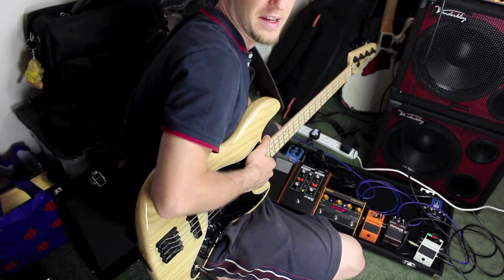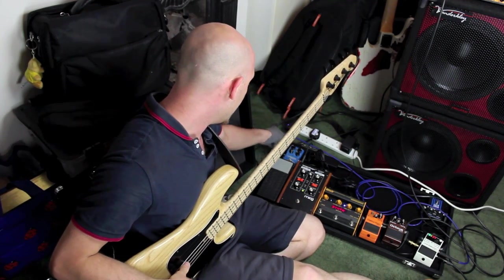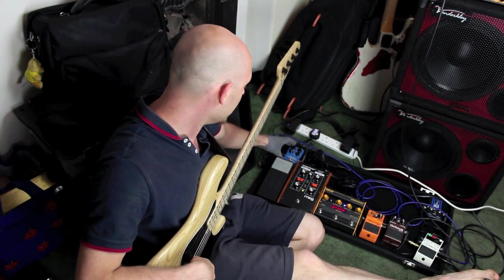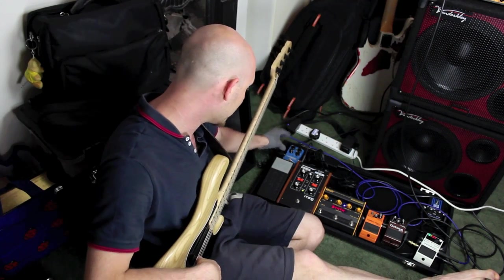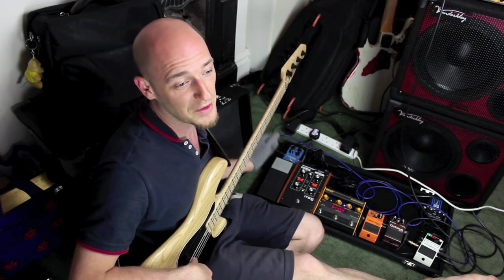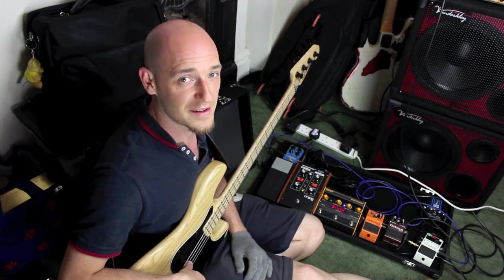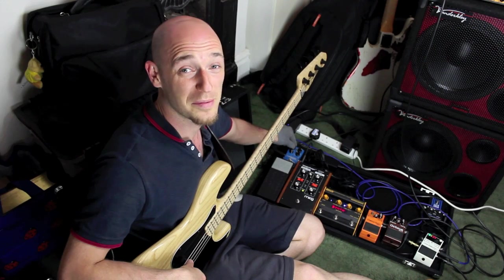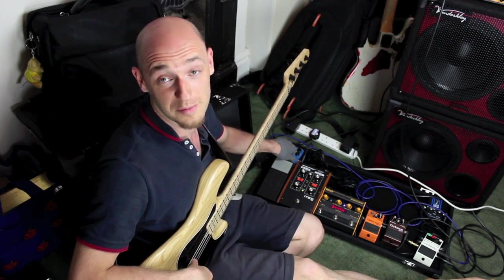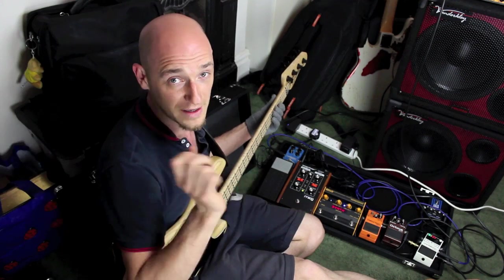That goes into the TC Electronic Flashback, which I use for delays. I'd really like a delay pedal that has presets. The problem with this pedal — and it's nothing to do with TC, it's my fault I bought the wrong one — is that it has knobs, so if any of them get knocked the delay time changes. If I'm using the delay within the actual bass line rather than just as an effect, and I knock a knob, the tempo goes off and bad stuff happens. So I'm going to replace it with maybe another TC pedal or something with presets so I know it'll be a certain tempo when I switch it on.